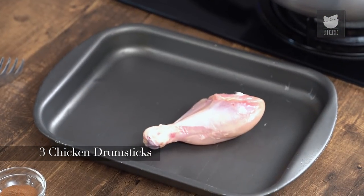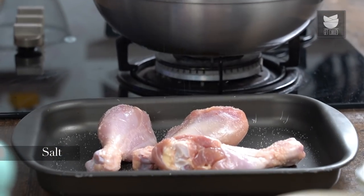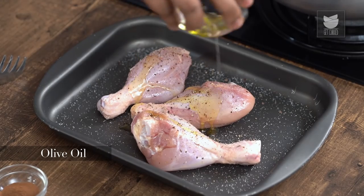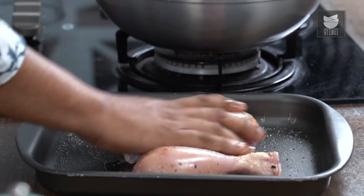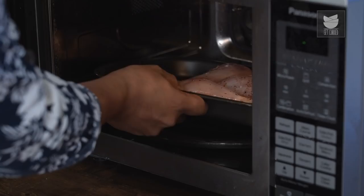The next step is to take Chicken Drumsticks in a baking tray. To this, just a basic marination of Salt, Pepper and Olive Oil. Rub this well and it goes into the oven to bake for 30 minutes at 200 degrees, or till the Chicken Drumsticks are perfectly cooked.